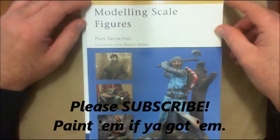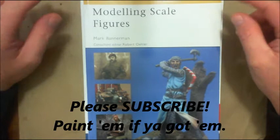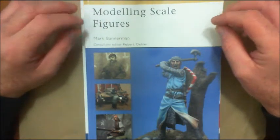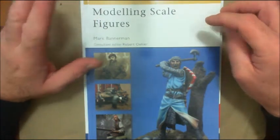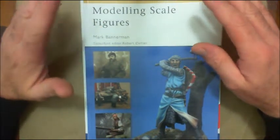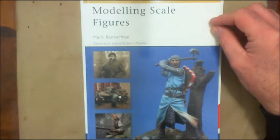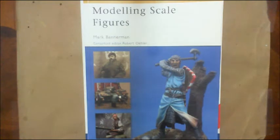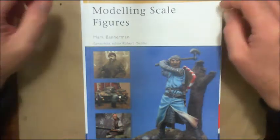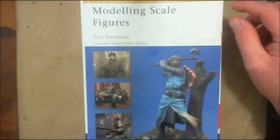Hi guys, General Splatton here. Today I want to take a look at some of the books in my library. I'm a big fan of DVDs, watching painting tutorials on YouTube, buying DVDs, but also buying books and magazines. Today I want to show you some of the modeling and painting books that I have. This is going to be a two-part series — the original video was way too long, so I decided to split it into two different videos. Hopefully there'll be another video up later on this evening.